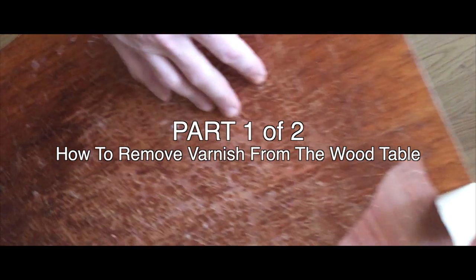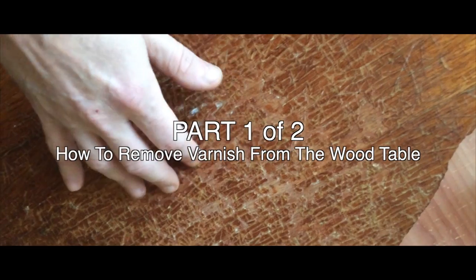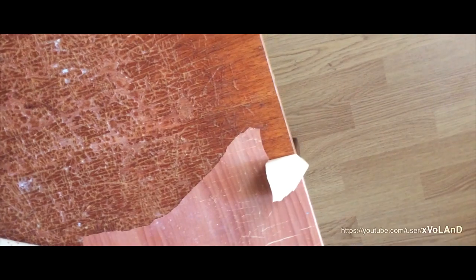Hello everyone, welcome back to a very excited video. Today I show how to strip stain varnish from wood.